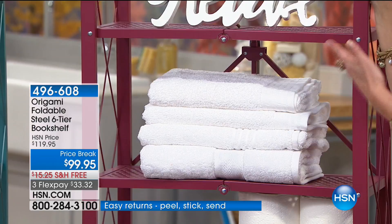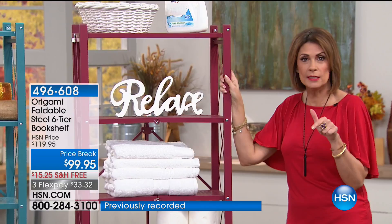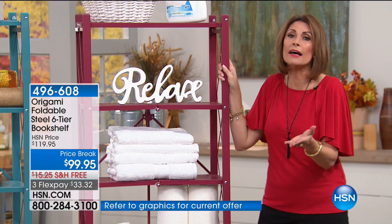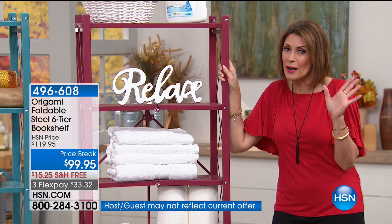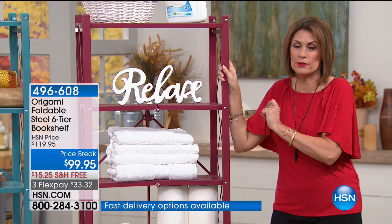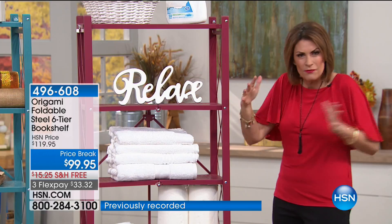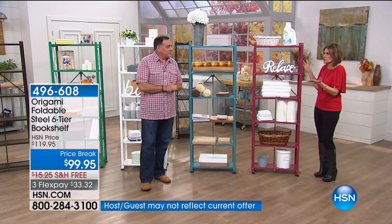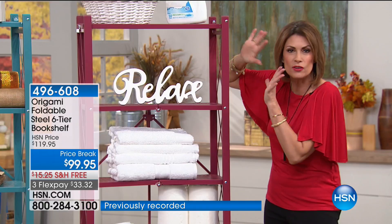Don't do that plastic thing or those expensive chrome shelving units. This is going to be on five flex payments today only — you get it home for less than twenty dollars. We'd love to hear how you use your origami, because everybody has their own idea. This was designed by customer feedback — you wanted something that fit smaller spaces but was more stylish. You get style, functionality, and something that's going to last virtually forever because it's powder-coated steel.